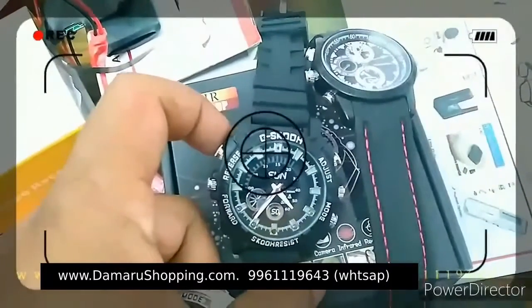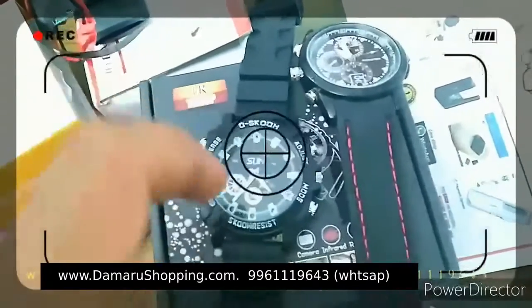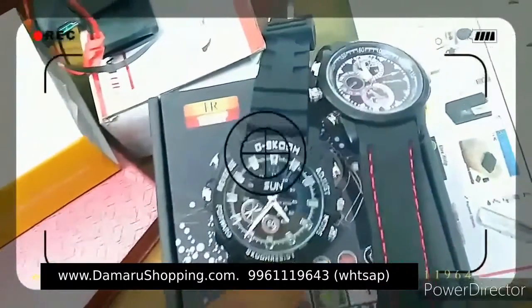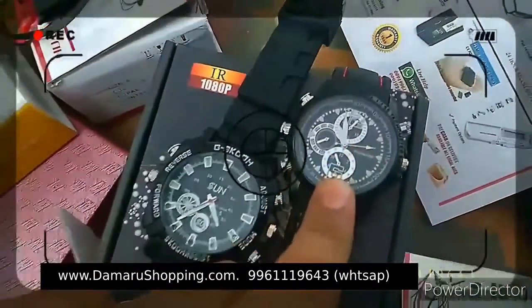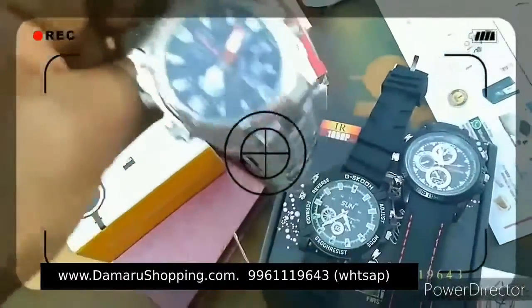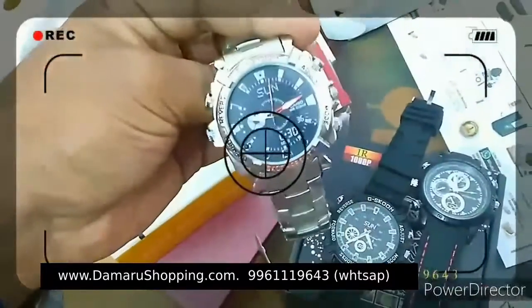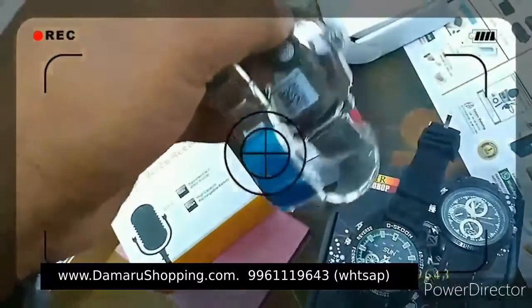This is the watch type. This is the G-Shock. This is the branded watch. This is the camera. This is the watch type.